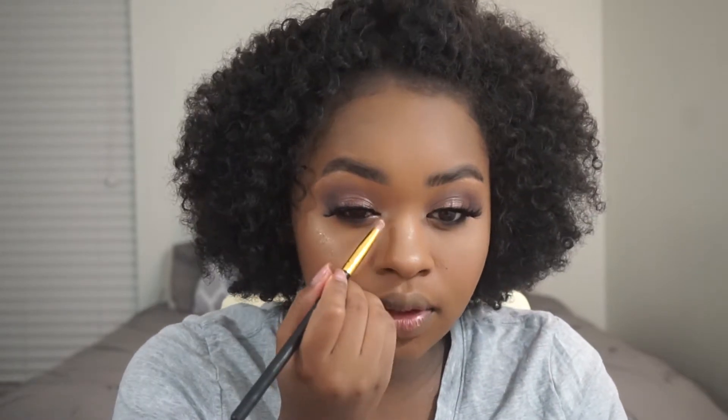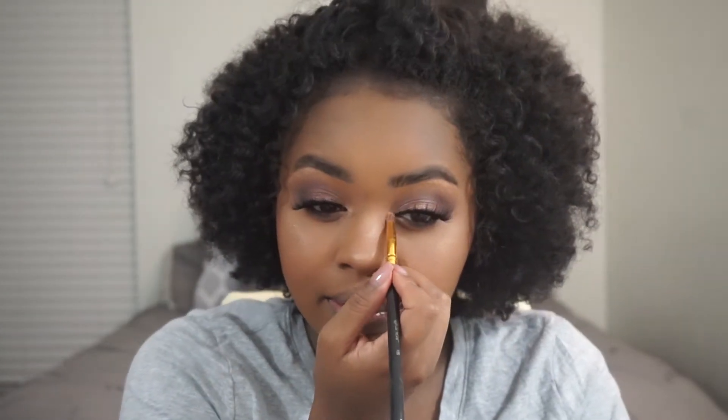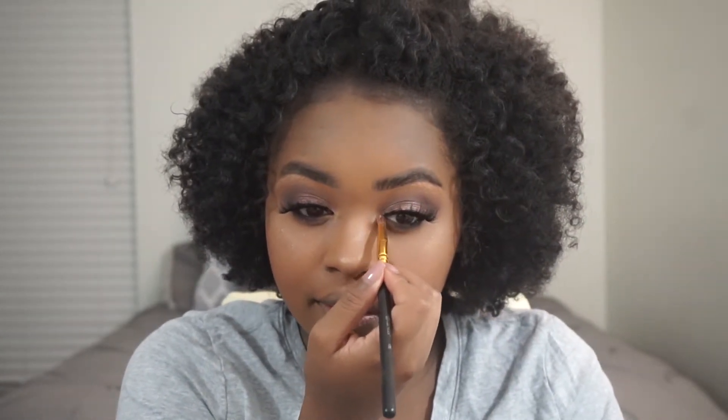I'm going to go ahead and put my lashes on. I'm going to take some more of that Molten Gold because I want this to pop — it's not popping. I'm just going to put that in my inner corner. That looks so much better. So much better.